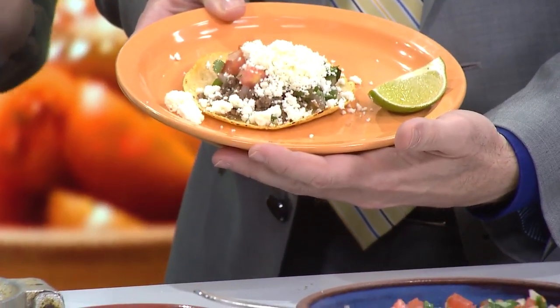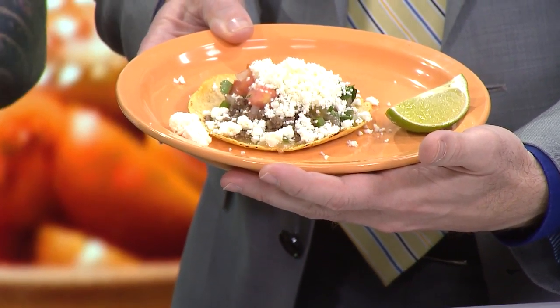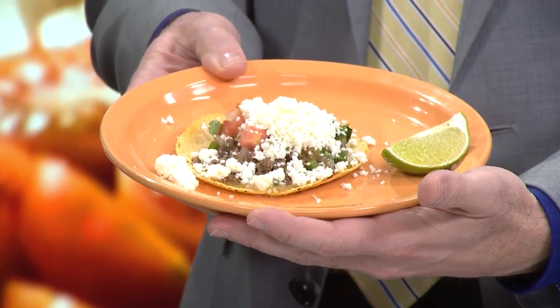But start to finish, you could probably have this meal on the table in half an hour. I love it. That's just super fun.